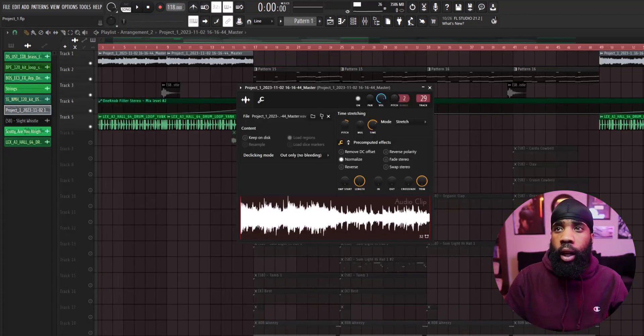After that, I rendered it out, and I also took the BPM up to 128. I also pitched it up 300 cents, and this is what it sounds like.